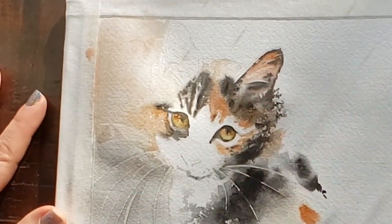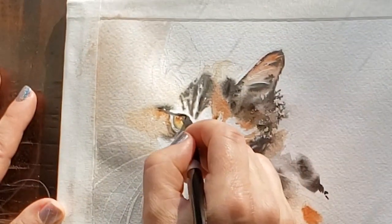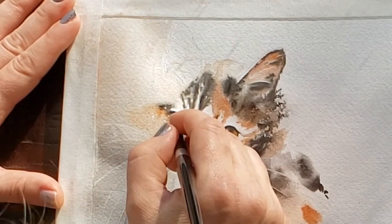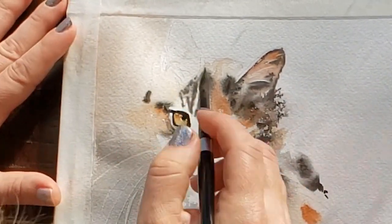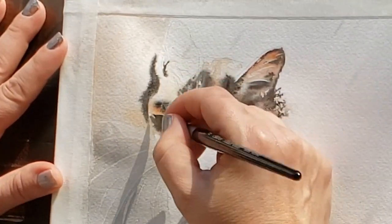I really loved how my whiskers came out, so I chose to paint some between tea and milk consistency paint behind the whiskers so that they really pop out. The whiskers help direct the viewer's eye towards the cat's face — they kind of act as arrows.